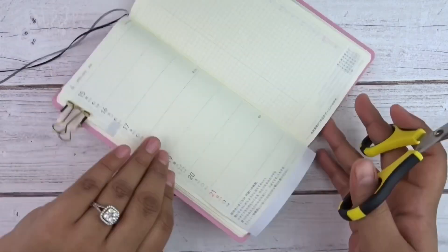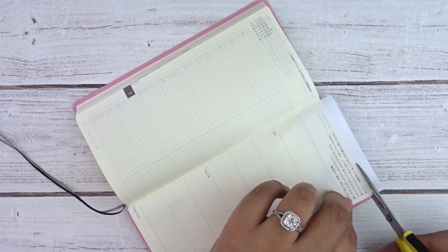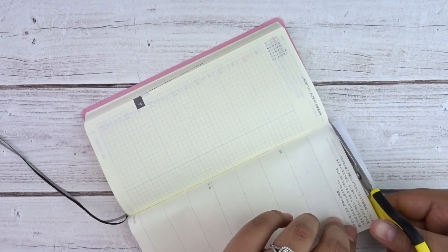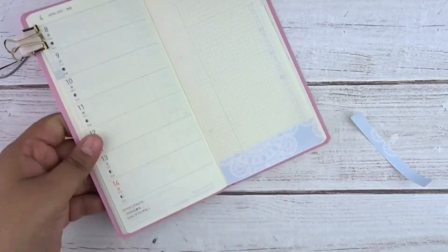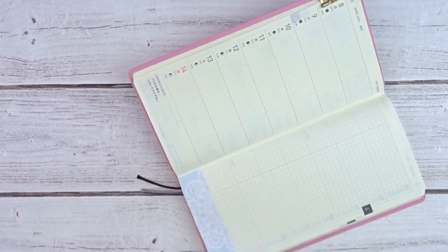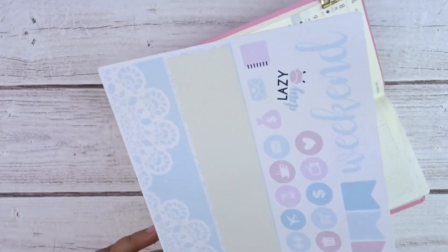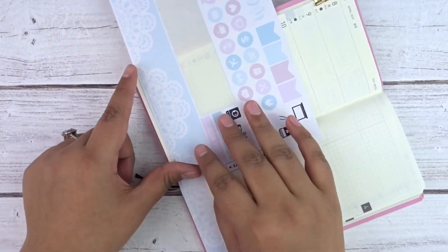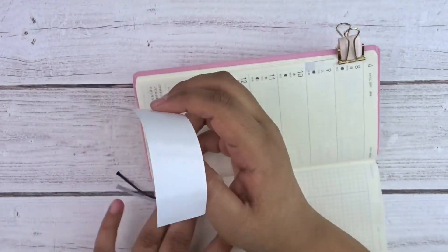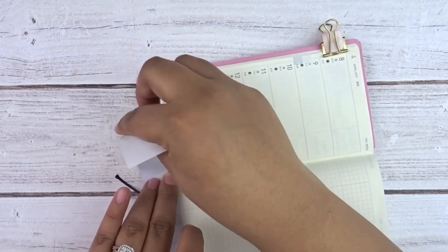I actually skipped over it in the video because it took me a long time to cut the bottom washi. Next time, definitely try to measure it out and then lay it down. I kind of measured and cut where I thought there'd be enough space for the washi to lay down. It bubbled a little bit because I wasn't taking my time laying the strip down.